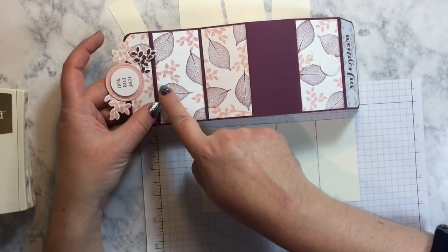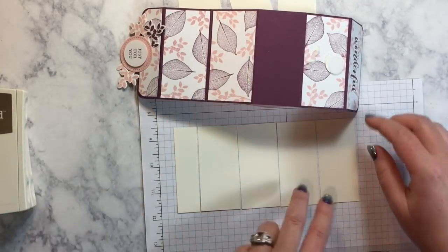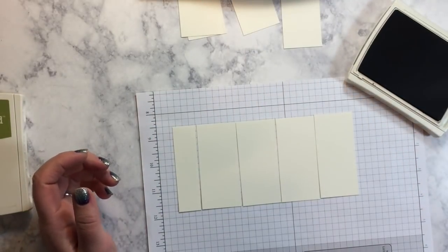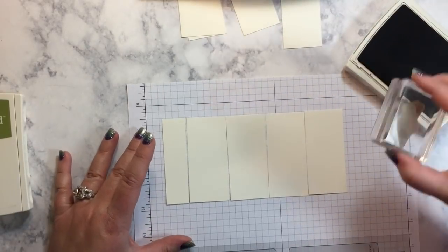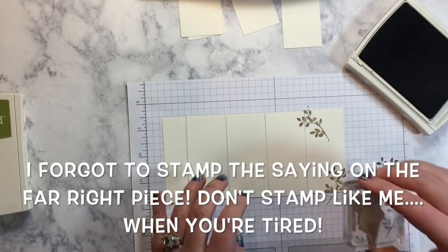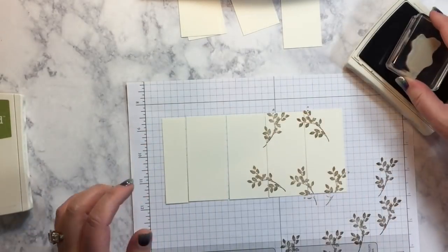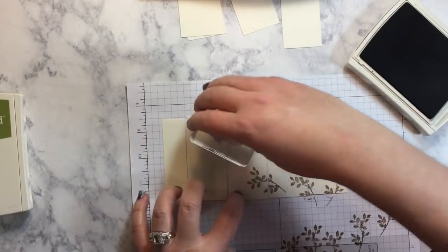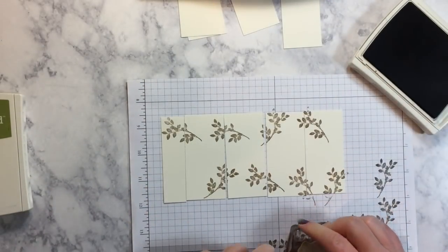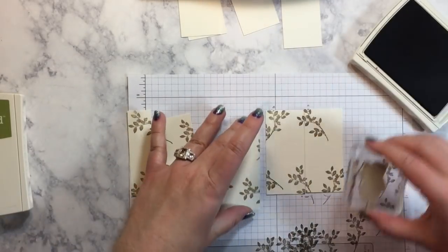We're stamping these outer pieces first and I need the little piece as well. We've got the little flat piece, these two panels, and then the two panels on the end here. I'm going to use my Soft Suede to stamp my branches and I want this to be kind of light. So I'm going to stamp off before I stamp on my cardstock, and I'm just going to do kind of random patterns. I do like to have them overlap each other. So I'm just kind of stamping randomly around the outside edges here, and then I'll go back in and add a few more in the middle.